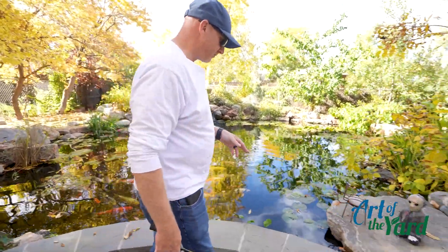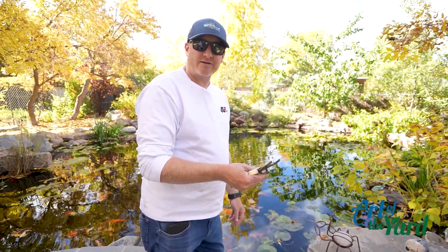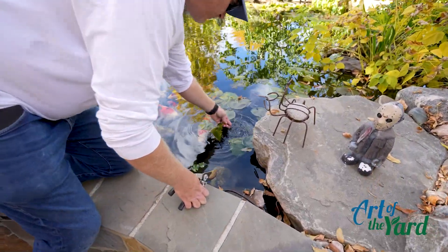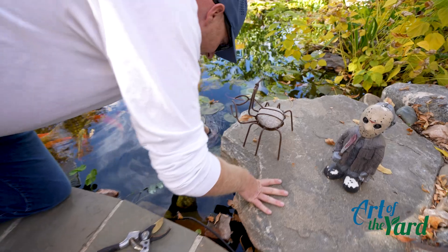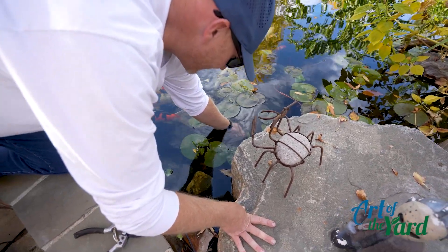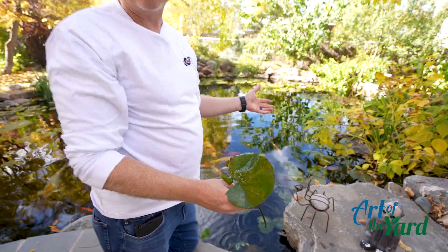You want to trim all your plants back. Get a cheap pair of pruners because you're going to get these in the water and they're going to rust and go bad on you. On the lilies, just follow that stem down to about an inch above the rhizome, then use your thumbnail to clip that leaf off. Pull all those out so they don't decay over the winter in the pond.